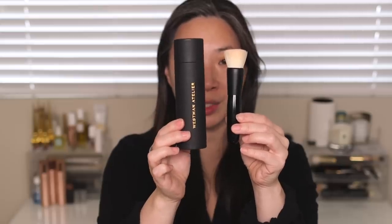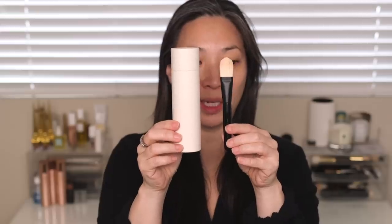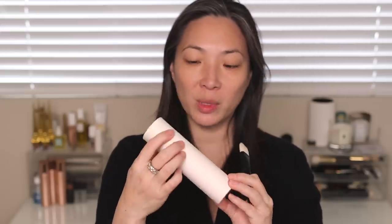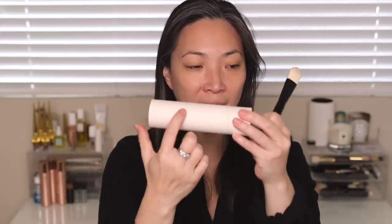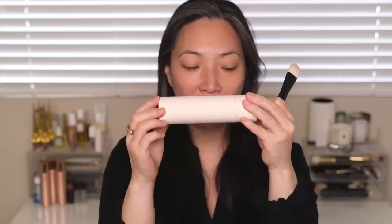The blender brush comes in a black tube, the powder brush comes in a gray tube, and the foundation brush comes in a white tube. The white tube doesn't have the gold printing — it actually has an embossing of Westman Atelier on there, which you probably can't see with the light.